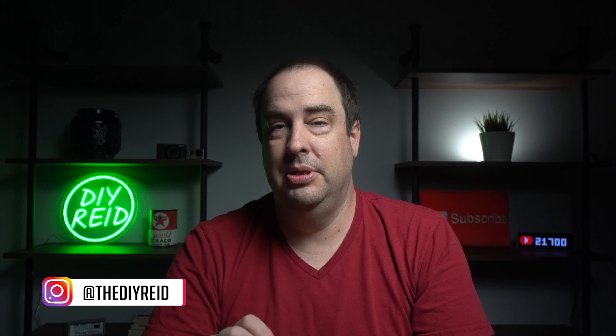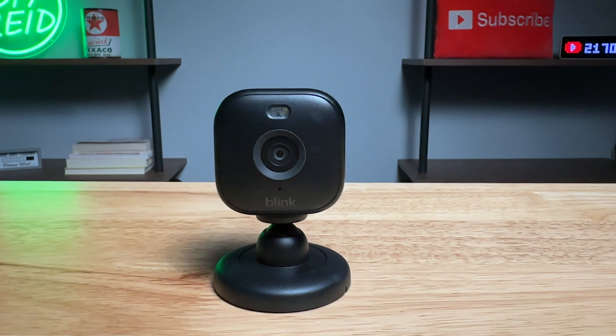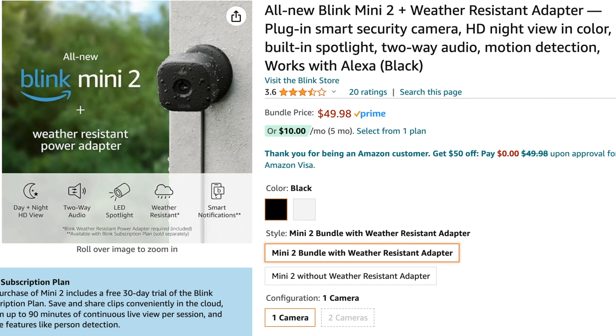The Blink Mini 2 comes in two different colors: black and white. I picked up the black model, as you can see here, and it has a flat black finish. The white model also has a flat finish. The Blink Mini 2 retails for $40 by itself, or $50 if you want to include the weatherproof power cable — about $10 more than the Blink Mini, or $20 more if you want it to be weatherproof.